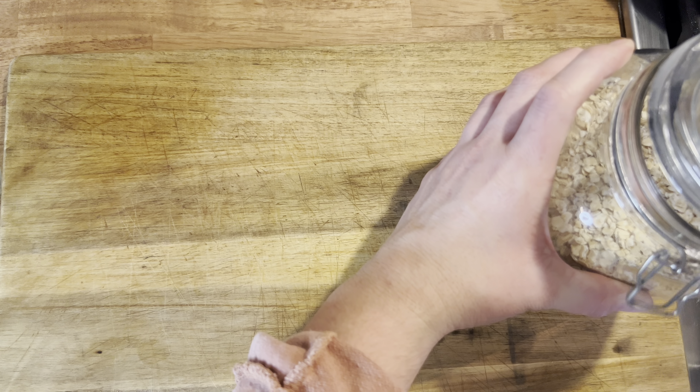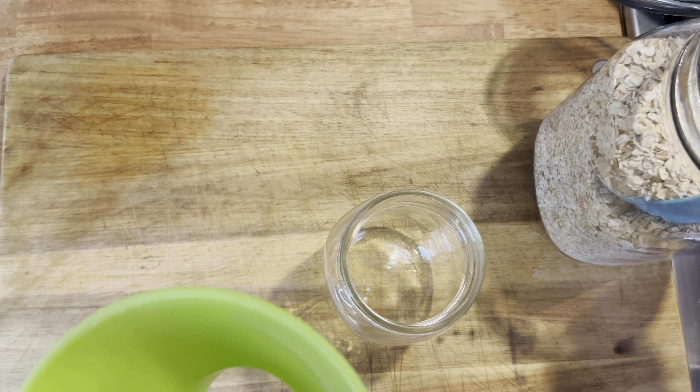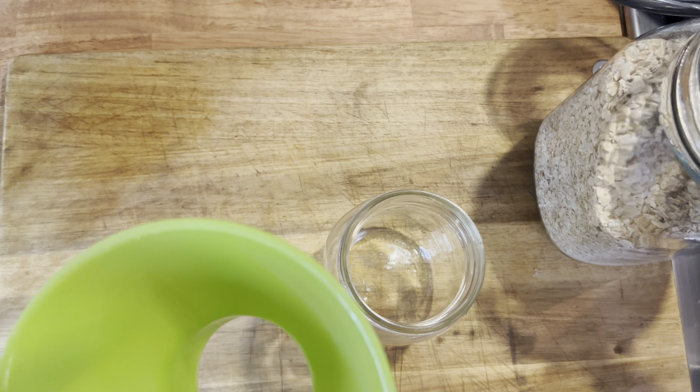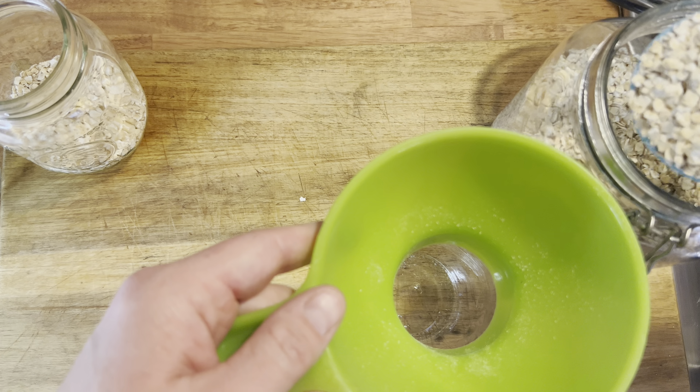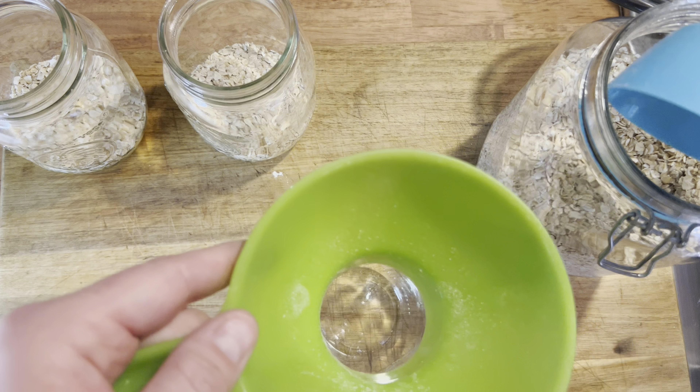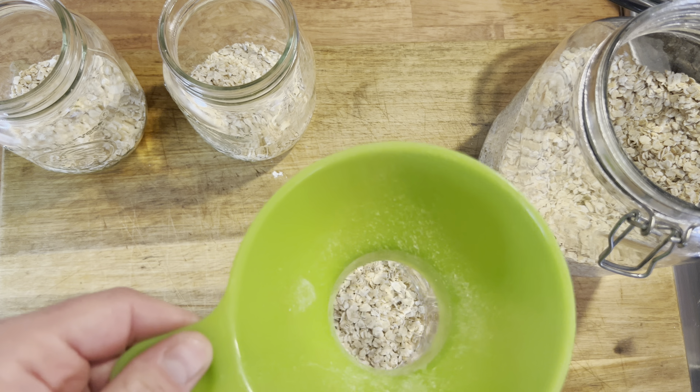Today I'm going to share three of my favorite flavor combinations. I'm going to start by putting a half a cup of oats into each one of my jars. Each one of these recipes starts with the same base: half a cup of oats, one cup of unsweetened almond milk, a teaspoon of vanilla, and a pinch of salt.